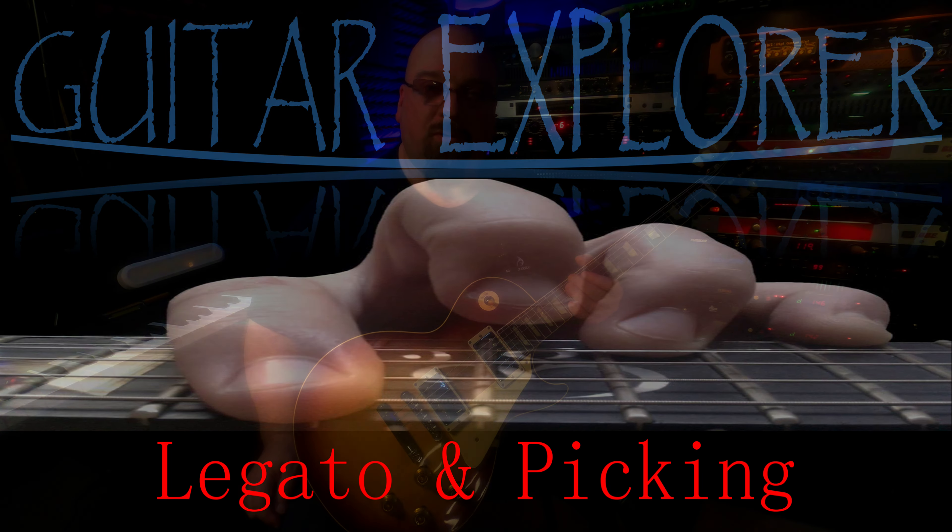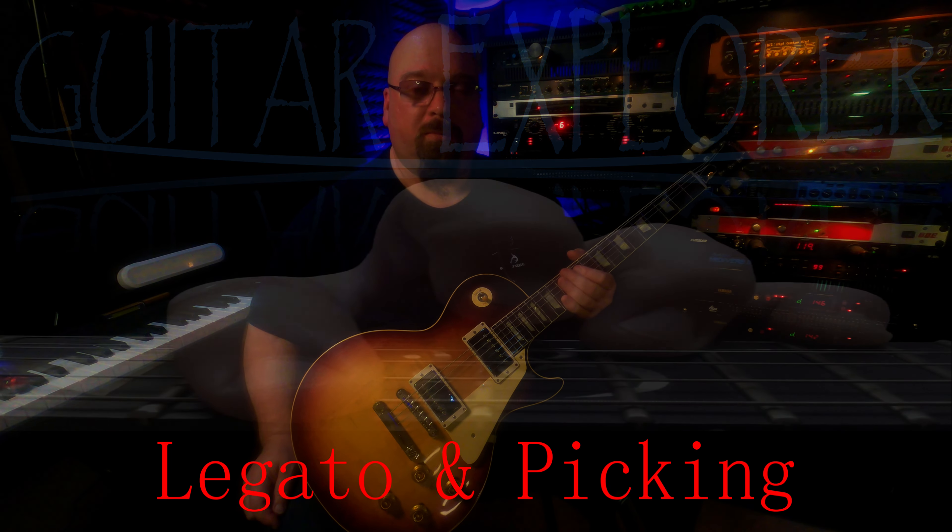Hi, my name is John Stockdale. Welcome to another episode of Guitar Explorer. Today we're talking about trills, hammer-on pull-off, and alternate picking.